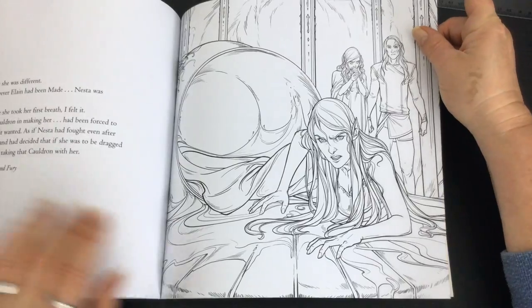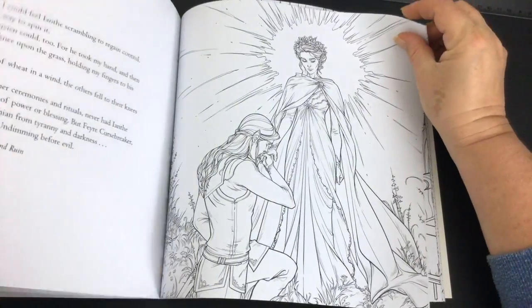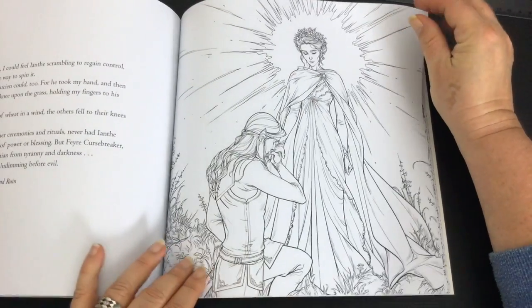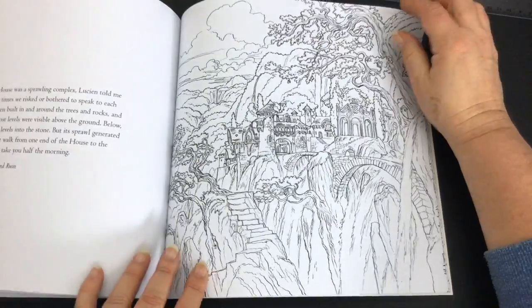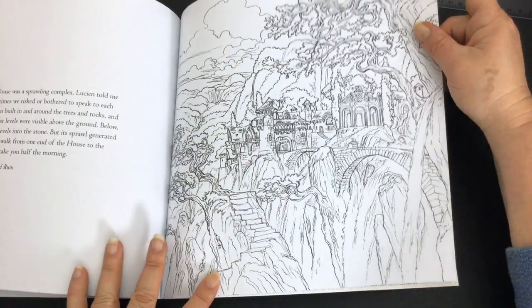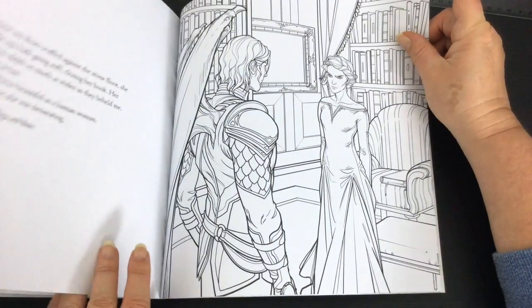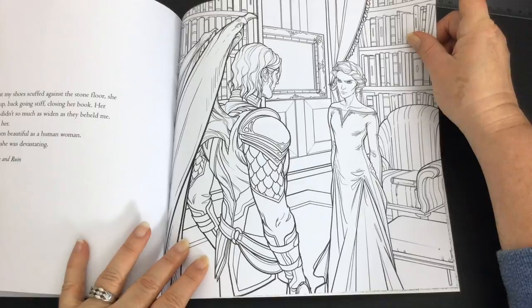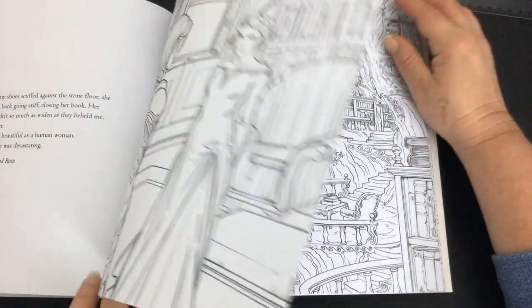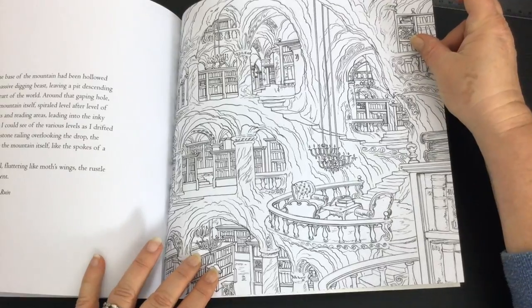If you're a fan of the novels and you like to colour, this is going to be a really great book to immerse yourself in — you can enjoy the novel as well as colouring it. And if you're new to the work of Sarah Maas, it's probably a great way to get to know her fiction through her colouring books.